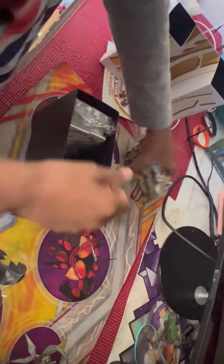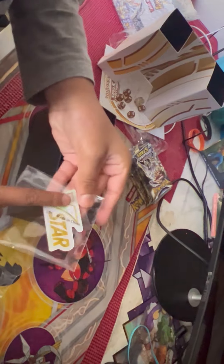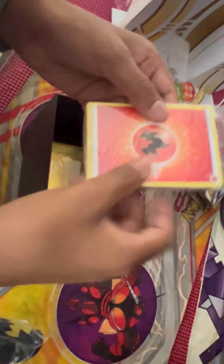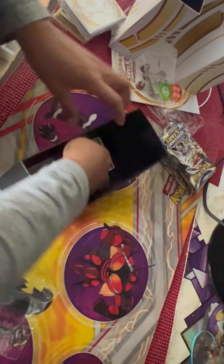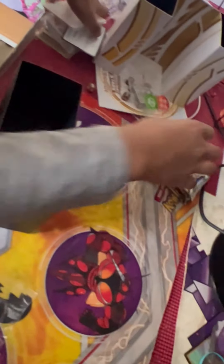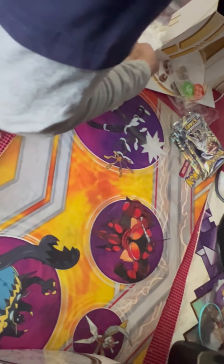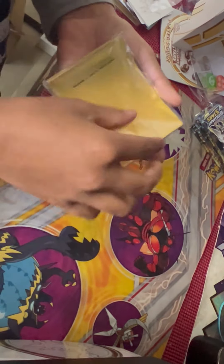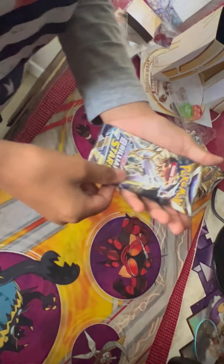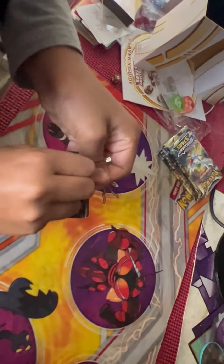I just love opening packs guys — comment down below if you do too! Oh, this is a V-Star logo marker, and these are the energies — I'm not gonna open that. These are the sleeves, there are so many. Here you can take a code card. Okay, I've got the binder. Now for the actual pack unboxing — this is the fun part! I've got my sleeves right here just in case we pull anything really good.